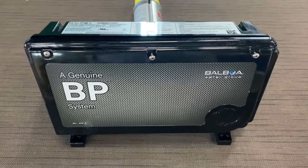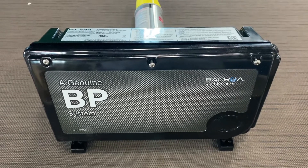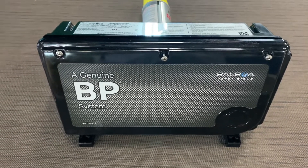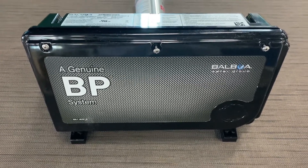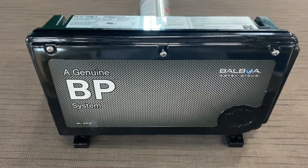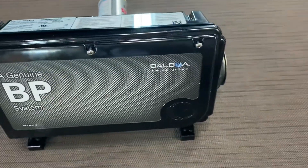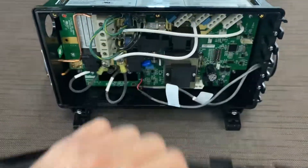Hi, this is Chris from Aegean Hot Tubs and I'm making a video on how you convert an MXBP1 pack from 220 volts to 110 volts. Your first step is to remove the cover — with a normal Phillips head screwdriver you remove your screws and the lid comes off.